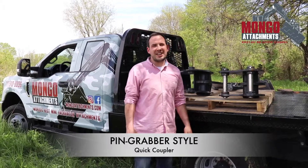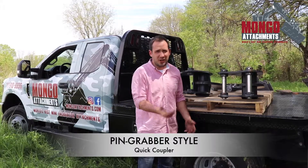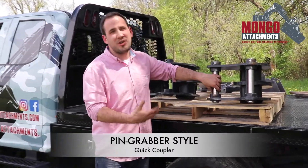Hi guys, Jordan here with Mongo Attachments. Today I want to talk about one of the most popular coupler or hookup systems, and that is the pin grabber style quick coupler.